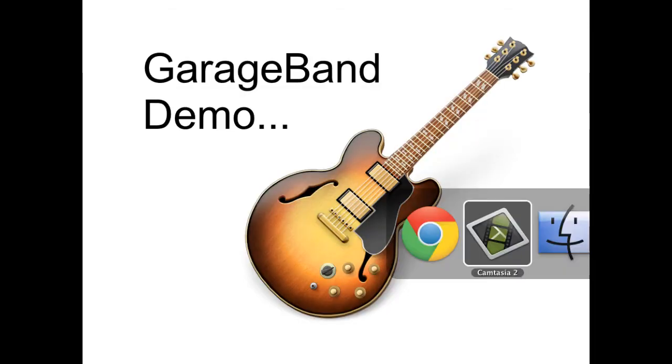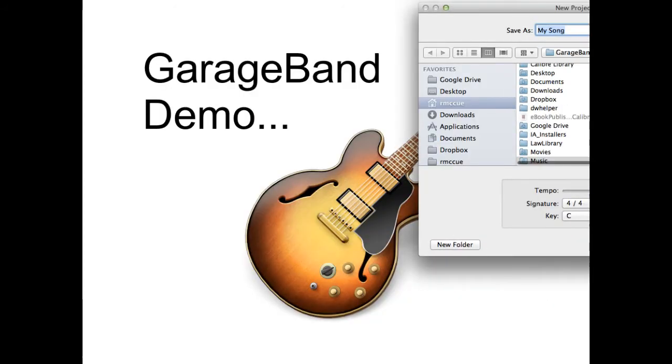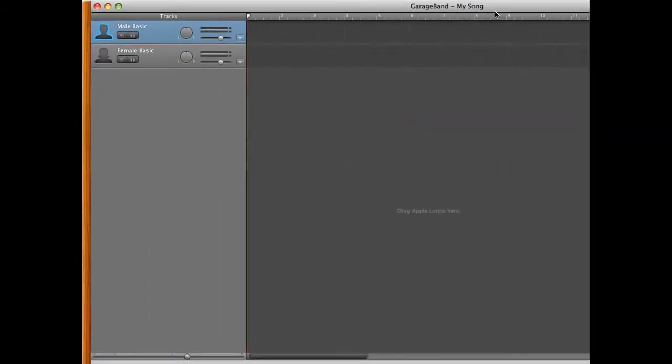So if we go over to GarageBand and open it up, we'll select a voice project. GarageBand creates the project and workspace for us.